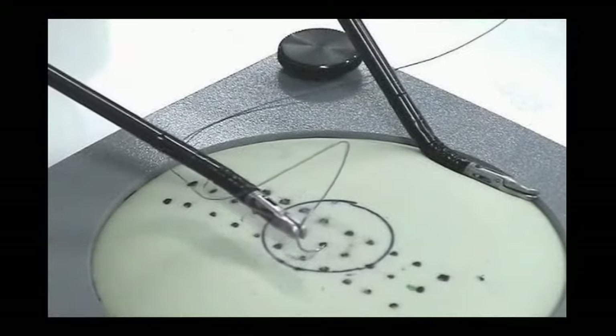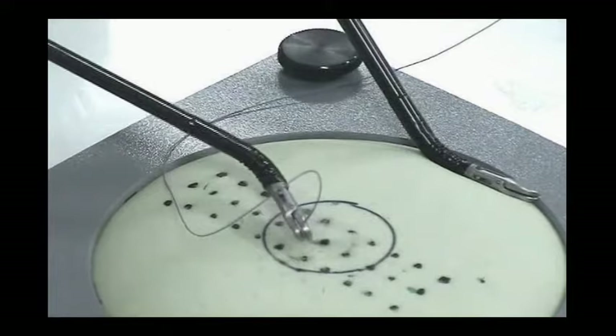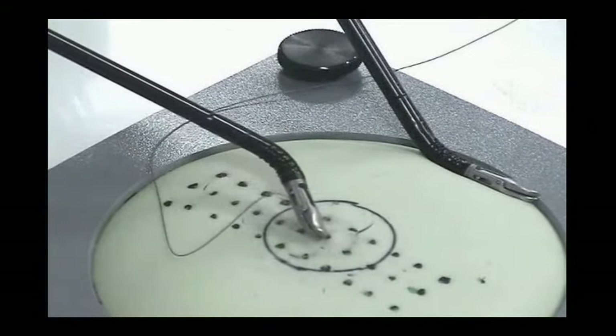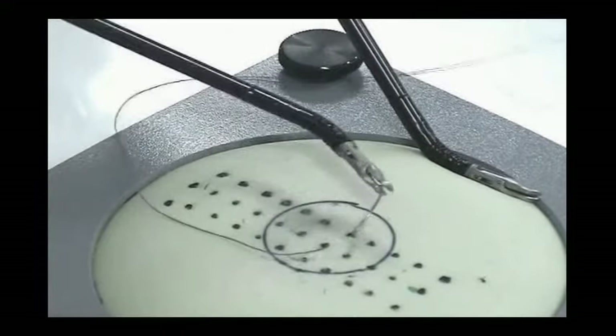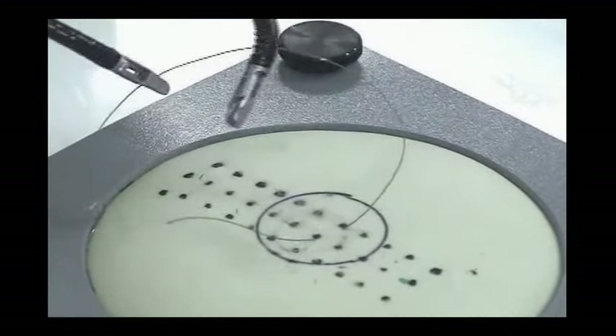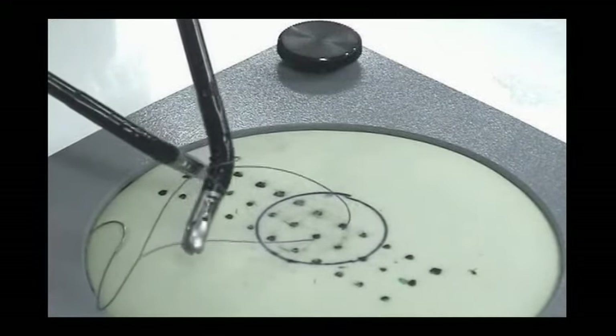Pick up the needle off the suture pad with the Autonomy needle holder, drive the needle through the target dots, and perform multiple knot tying. Although the video shows the step being performed with two Autonomy needle holders, you can effectively perform the same task with a rigid assist device in your non-dominant hand.